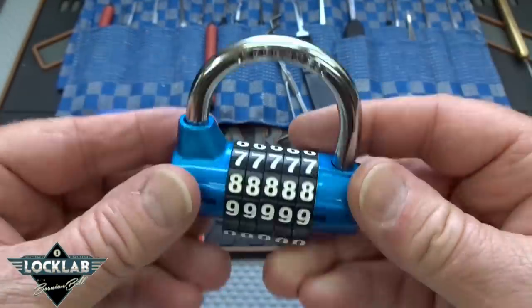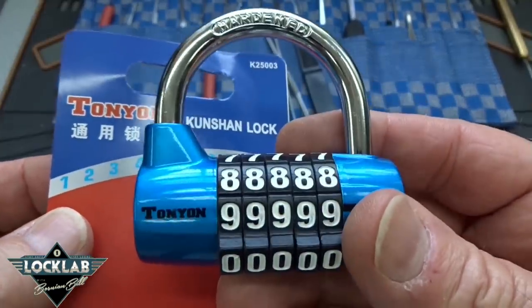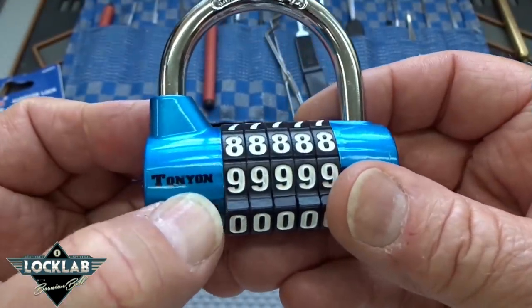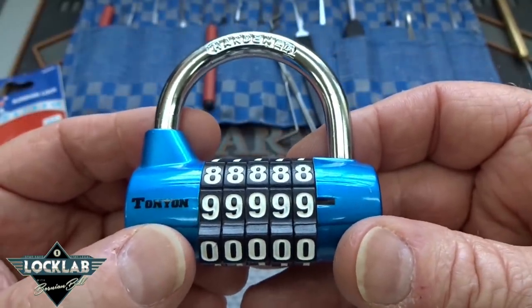Since I did that special on all the Chinese locks that were donated to the lab, a lot of you have been asking about this one — the five-digit one. This one's by a company called Tanion, but I've seen a lot of these locks. They're all identical, they just have a different name stenciled on them, so there's probably one company that makes them all.